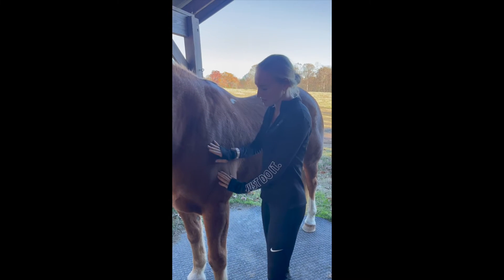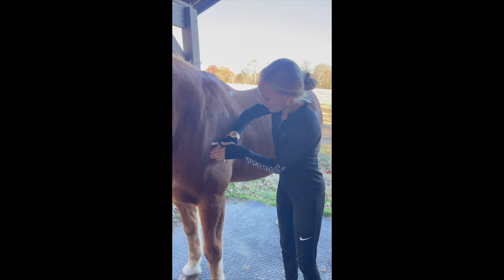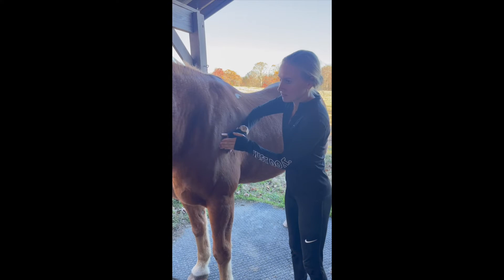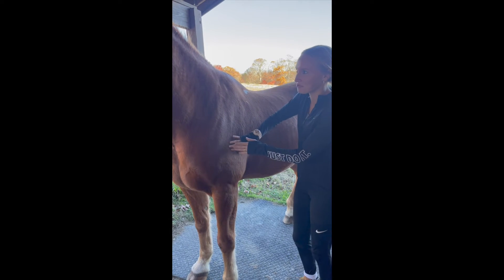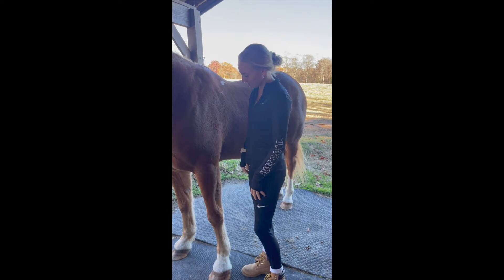He's very sensitive, so I have to be careful with him. This is friction. It seems like we have a lot of problems in this shoulder. This is called skin rolling.